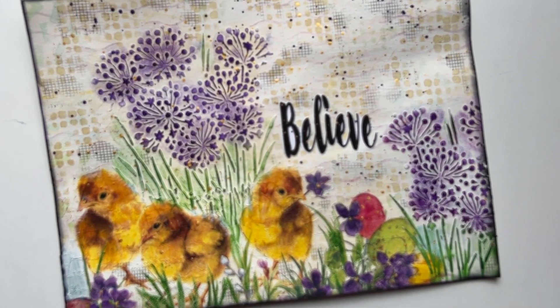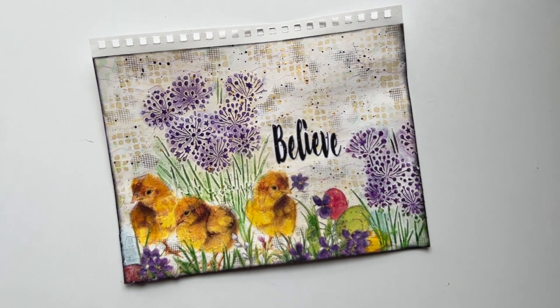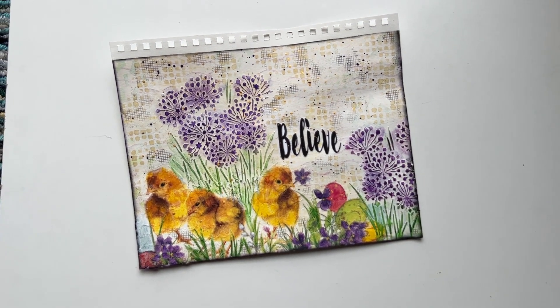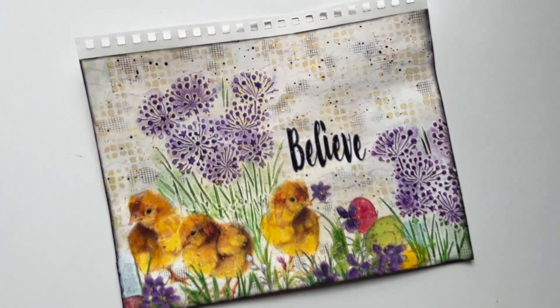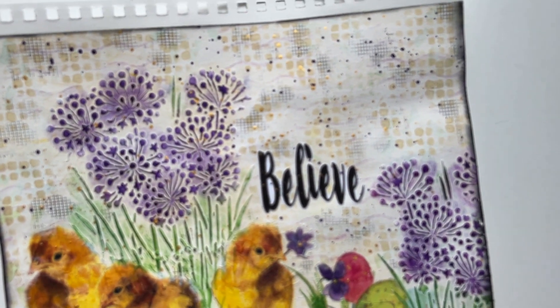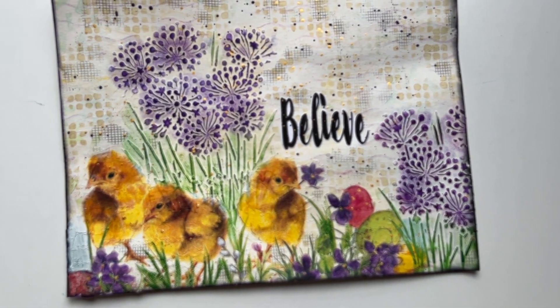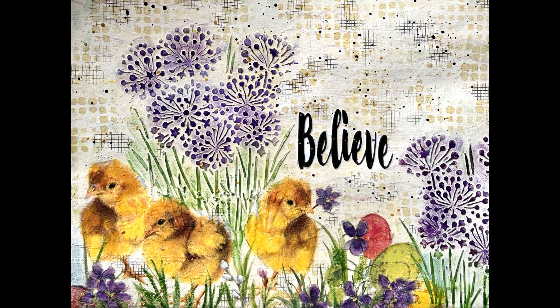I also splatter with gold but technology still cursed me and I lost the footage. Here is the finished page — it was quite a journey. I'm glad I didn't give up. I'm so happy with the end result. Thank you so much for joining me — close-ups of the final page to follow. Until next time, go get creative!